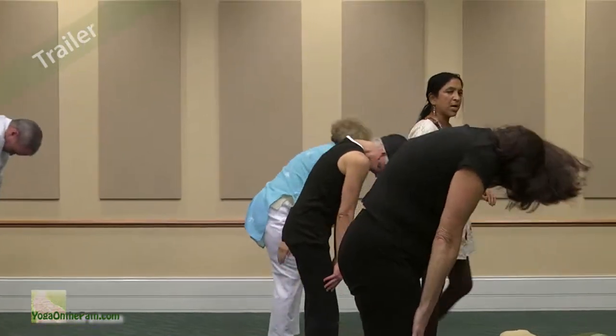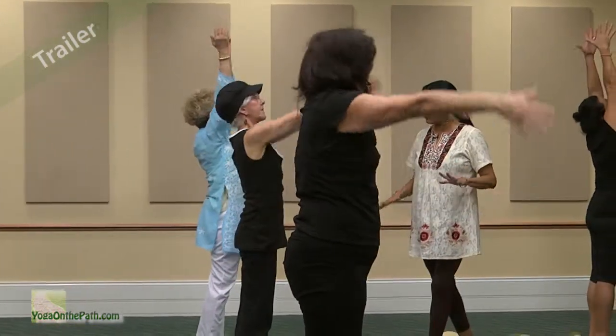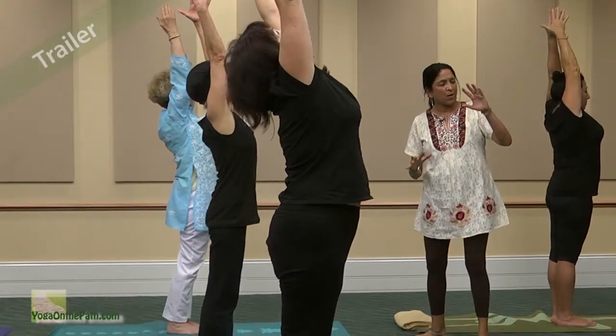Stand up tall, reach up with those arms. Take your time, guys — lean back into your heart.